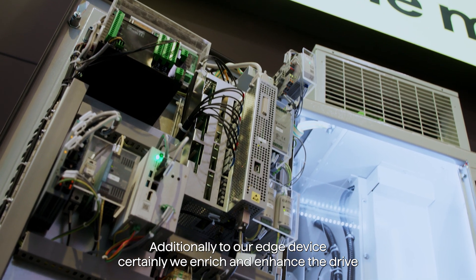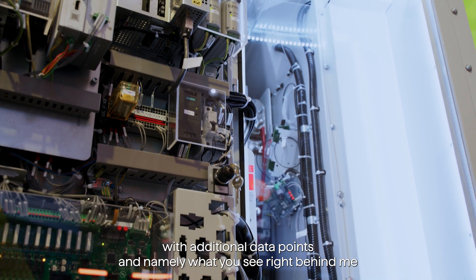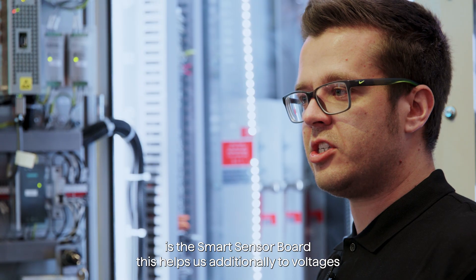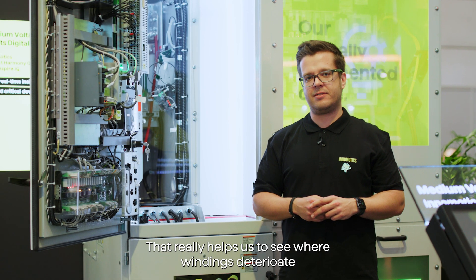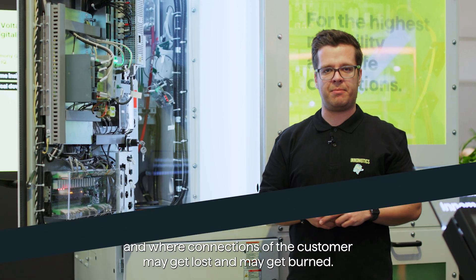Additionally to our Edge device, we enrich and enhance the drive with additional data points. What you see right behind me is the smart sensor board. This helps us, in addition to voltages and currents, to detect temperatures, humidities, and all these things. It really helps us to see where windings deteriorate and where connections of the customer may get lost and cause burnout.